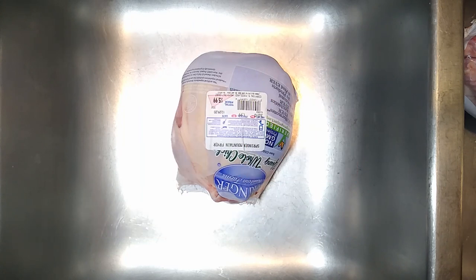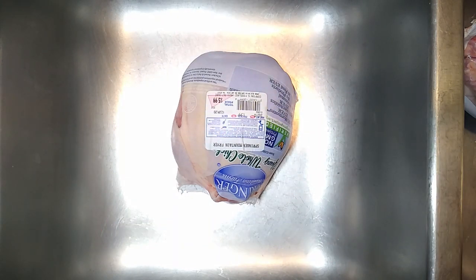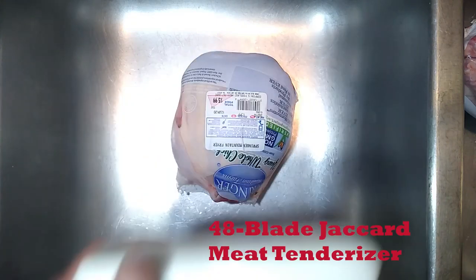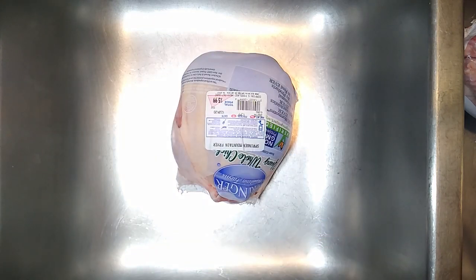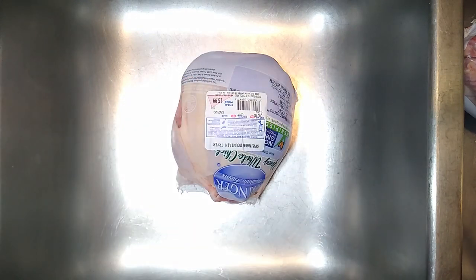Today we have a three pound whole chicken that we're gonna prepare for the grill. The tools we'll be using are our six-inch Dexter Russell boner knife and our jacquard. Before we get started we'll use our handy-dandy rated knife sharpener to put a quick edge on our blade — we've already got that part done.